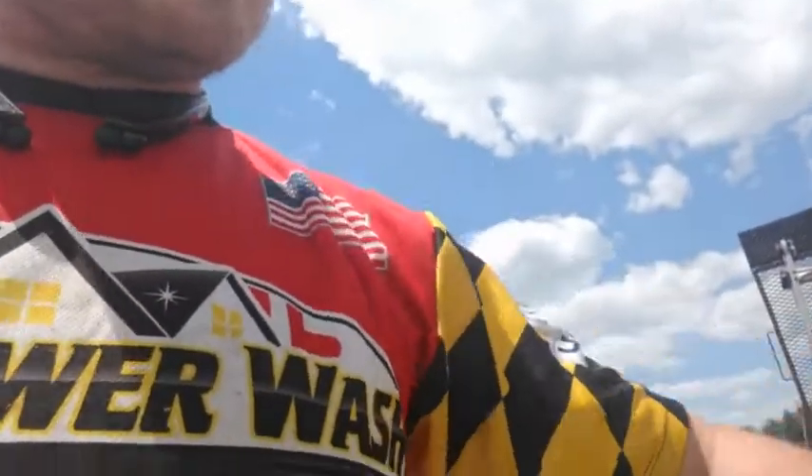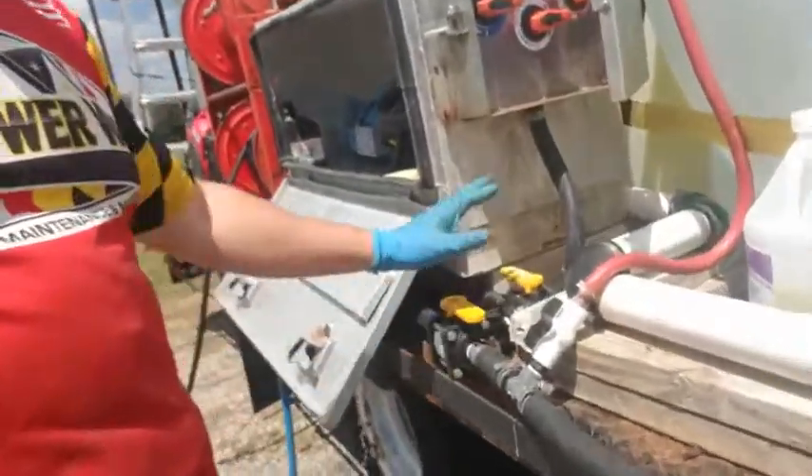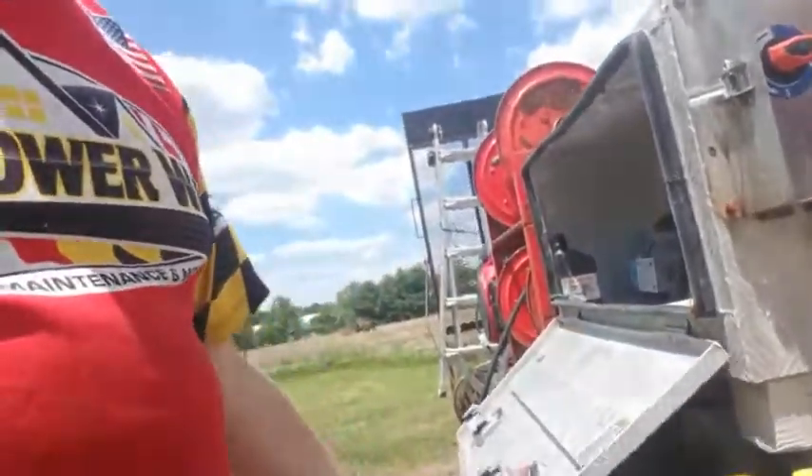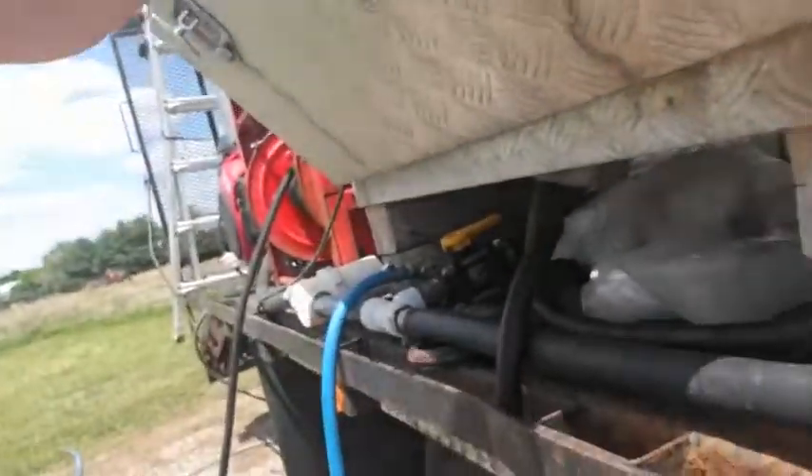Shut off the booster, shut my valves. Now this is actually something to note — see my water line? You can throw a cap on that. It's just your jumper hose that comes from the inside of the box. That's it — have a great day, guys!